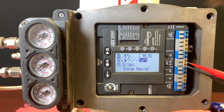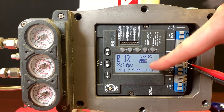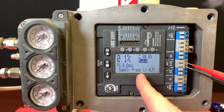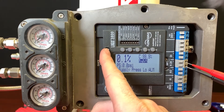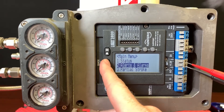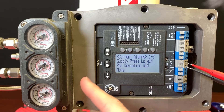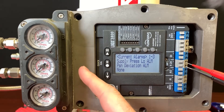All of a sudden we lose air — air goes down. Now we see a supply pressure low alarm and the corresponding blink codes. We're also going to see a position deviation alarm. If I want to look into that further, I can navigate down to Alerts and Alarms, where I can see the current alarms: supply pressure low alarm and position deviation alarm. The blink codes correspond and tell us what's really going on.